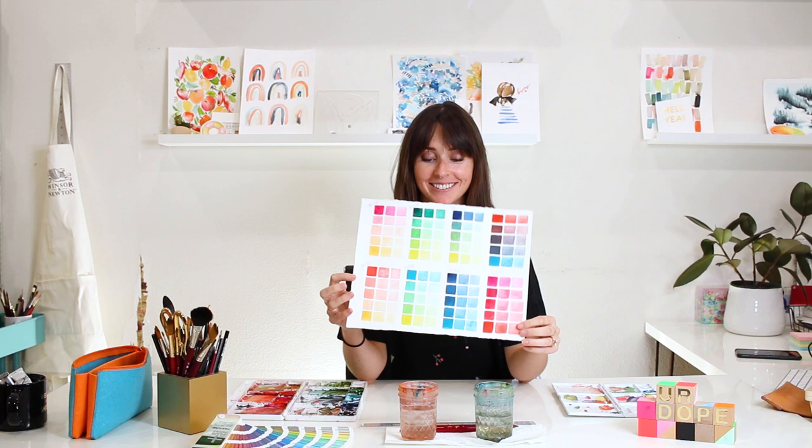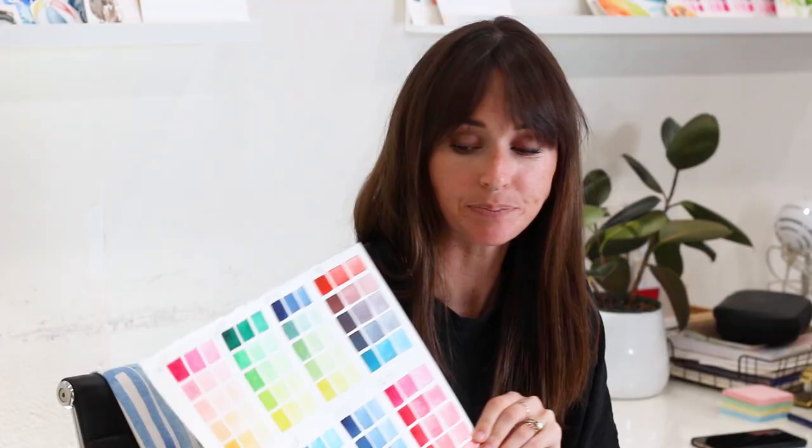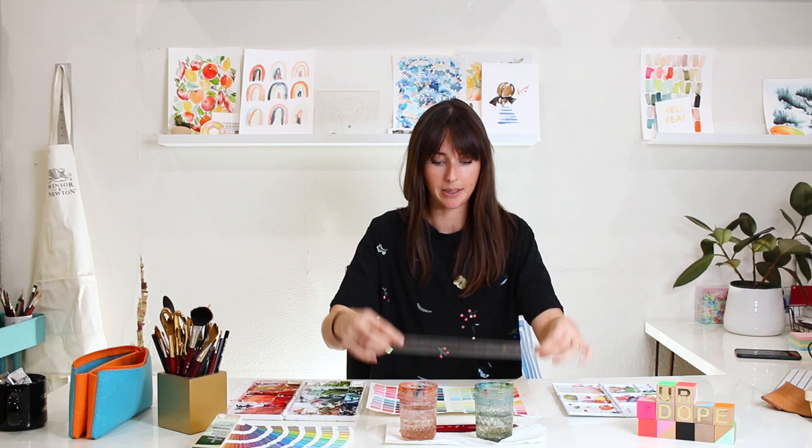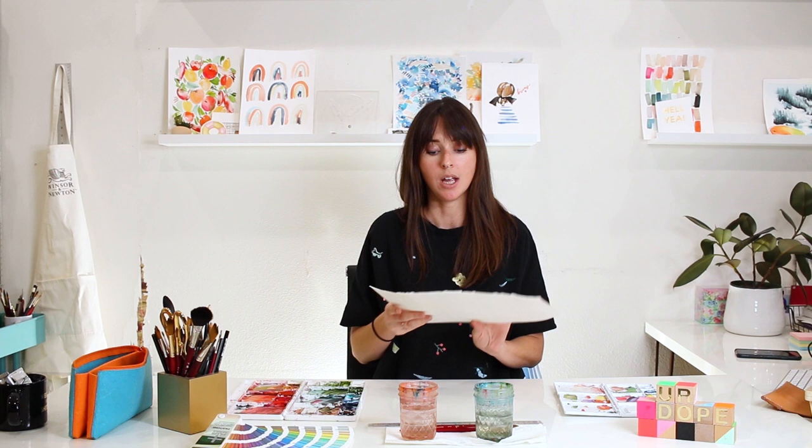Drum roll please. It's my long-awaited video on a color study chart. I get asked to do these all of the time. I'm going to teach you how to create one of these on your own — the parameters or math that I used to get a really nice clean rectangle for each one of them. Also, I love doing color studies.